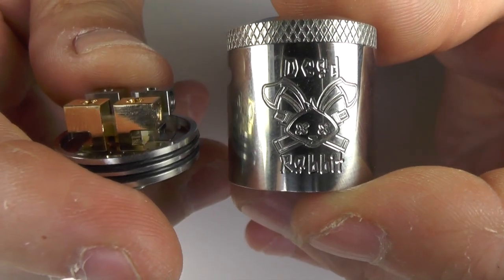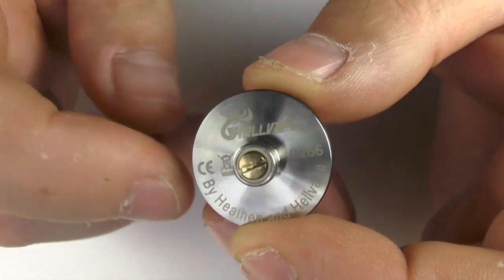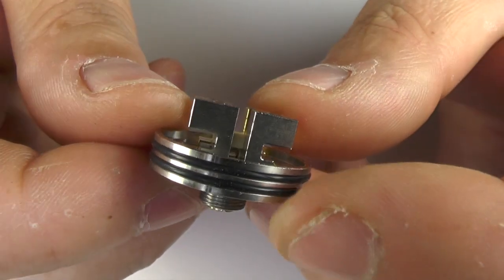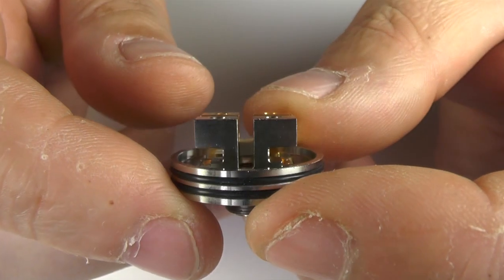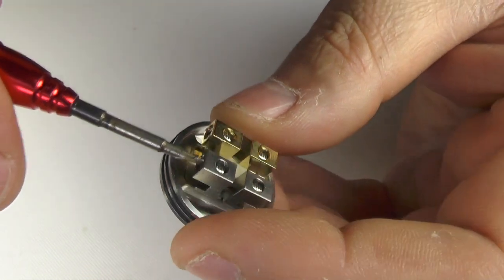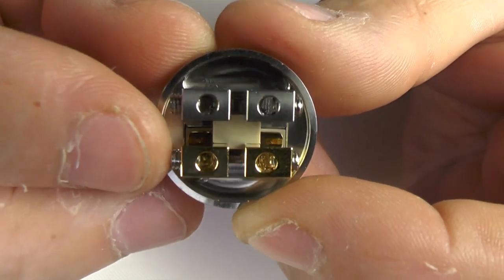If you want to know what the dead rabbit logo is all about — look at the deck and you'll see the posts. Dead bunny rabbit ears — that's what they look like, and that's where it ties in. Now if you want to squonk with this, just change the screw out and pop in the squonk pin. It's a somewhat unusual squonk setup — it's blocked off here, but the squonk pin pushes the juice out underneath that little gap by the peak insulator. I have zero issues with the way this squonks. The 2.6mm hole sizes should accommodate most wires.